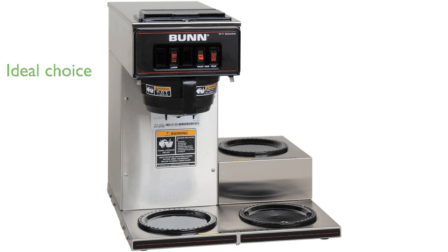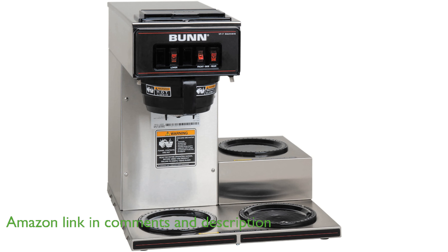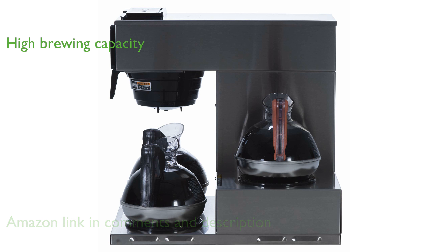The Bunn VP17-3 coffee maker is an ideal choice for convenience stores, family restaurants, cafes, or diners due to its impressive performance and portability. This coffee maker can brew up to 3 and 8 tenths gallons of coffee per hour, ensuring a continuous supply of fresh coffee.